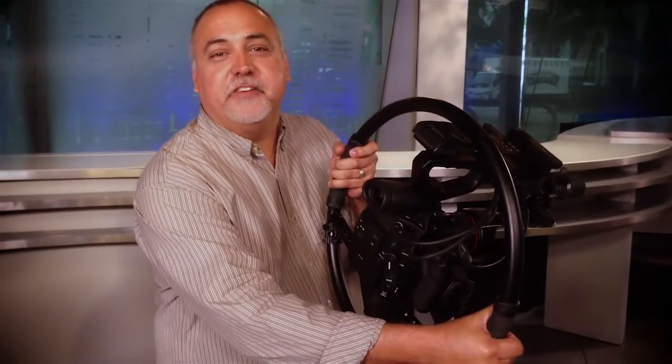I just wanted to show you how it works so well with the C300. This good old Fig Rig is still paying dividends. Thank you.